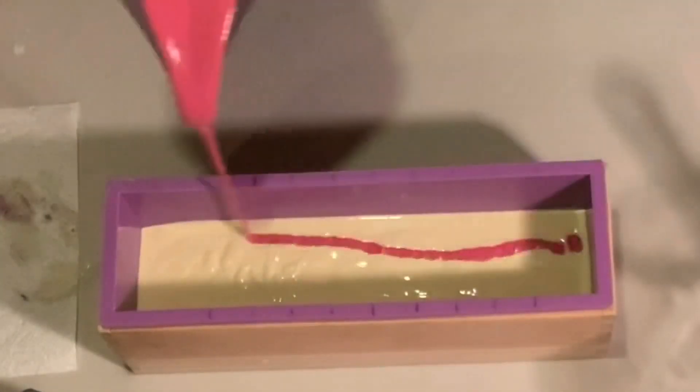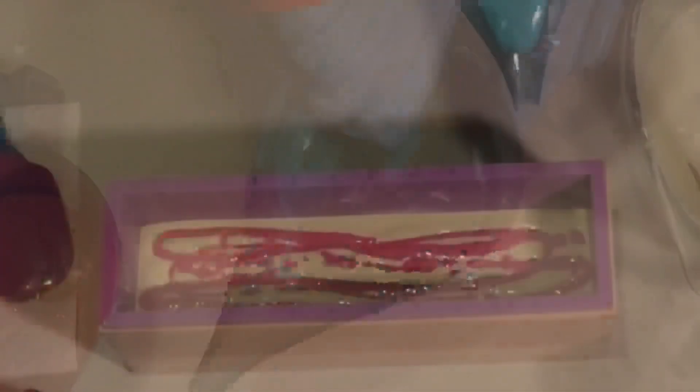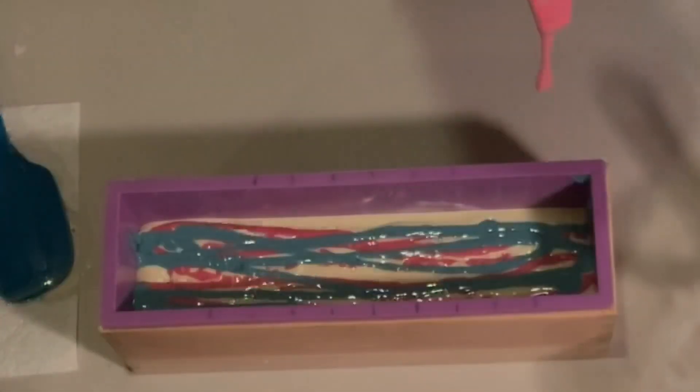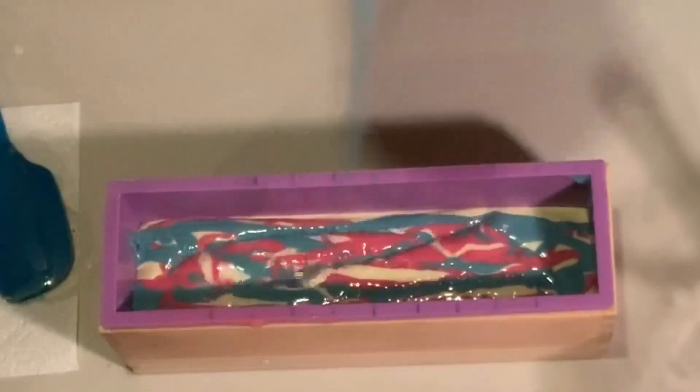Now because I stick blended that neon into this, it's thicker than I wanted and is not actually penetrating the soap as much as I would like. You can see — I hope — that I try to bring the pitcher up to get a little bit more breakthrough with these colors.